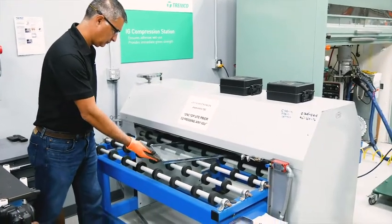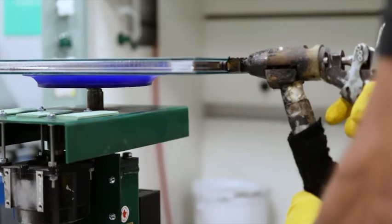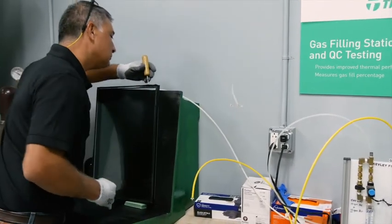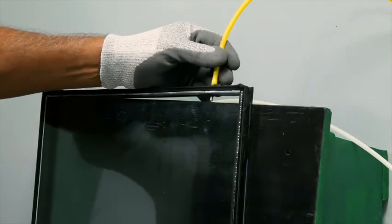Then we come over and install the hot melt butyl into the very edge gap that we leave when we install the EnerEdge. After that we fill it with argon gas fairly slowly so that it fills from the bottom up and you don't get a lot of turbulence. That way you get the best insulating glass unit possible.